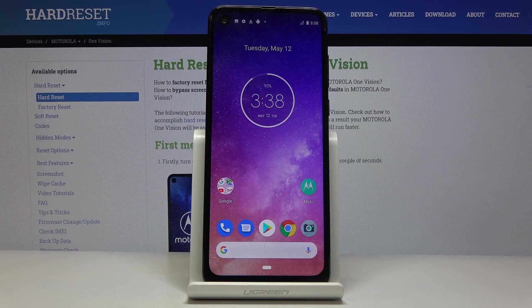Welcome. In front of me is a Motorola One Vision, and today I'll show you how to put the device into safe mode.